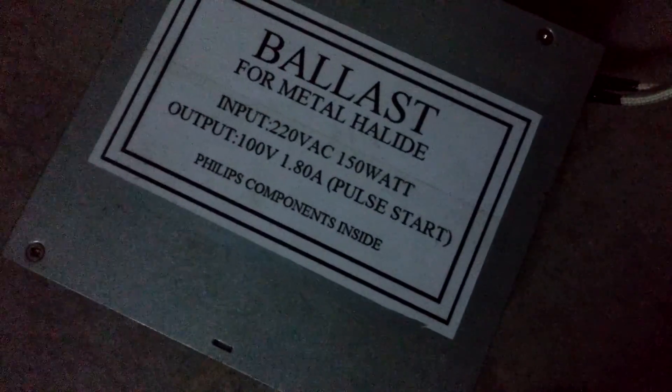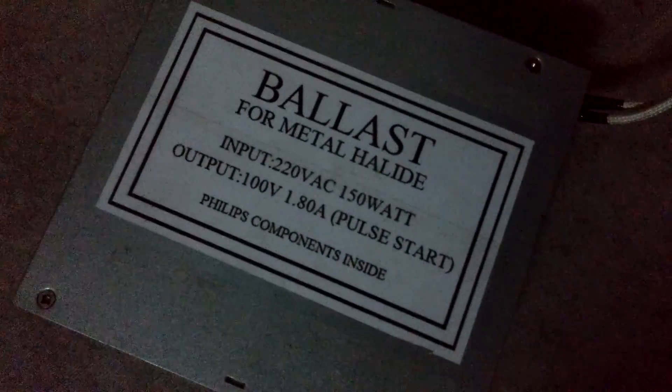Welcome to my other video. I will show you what happens if you put a metal halide ballast, 150 watt, to an 8 watt fluorescent lamp. Here's the plug — let's keep our distance, just in case something bad happens when we plug it in.